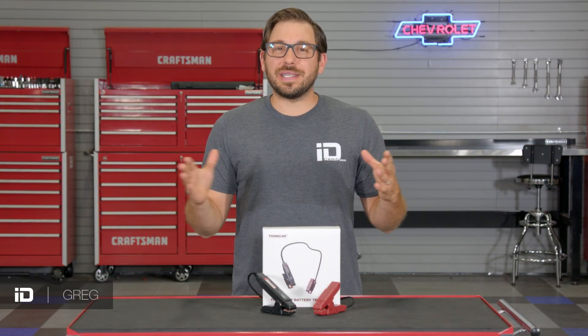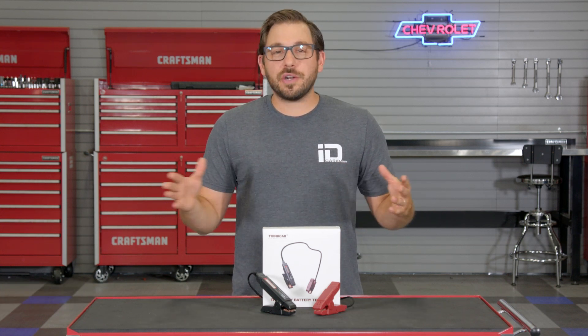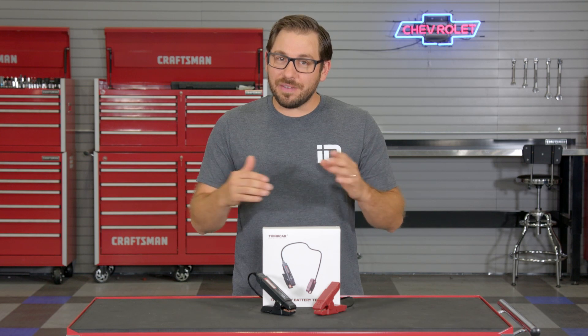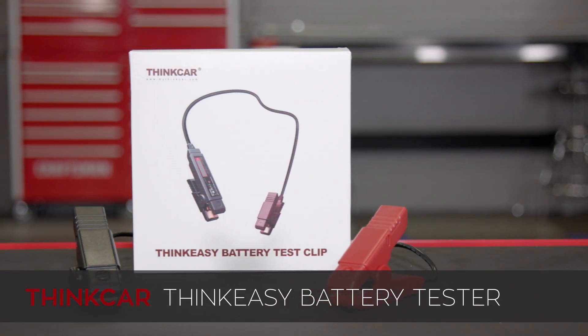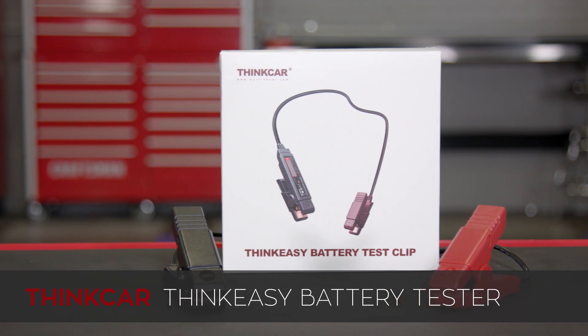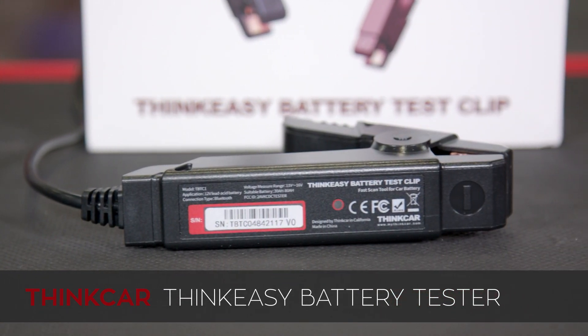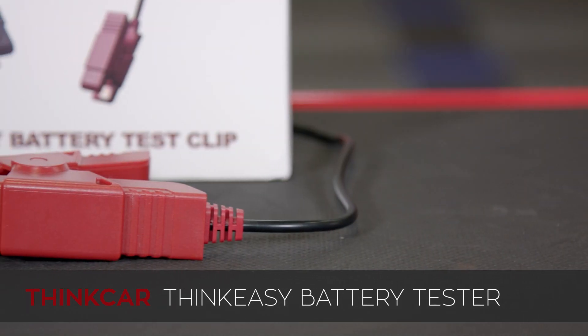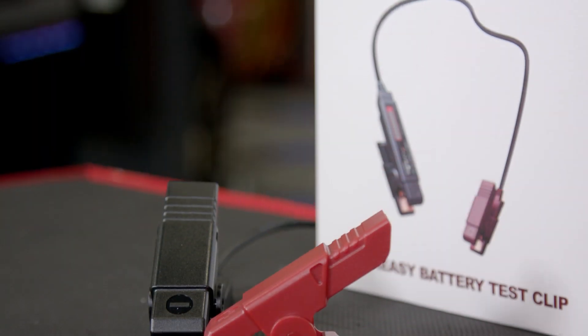Hey everyone, Greg here with CarID.com and welcome back to the shop. In today's video you and I are checking out another affordable and innovative diagnostic tool from Think Car. This time it's their Bluetooth enabled ThinkEasy battery test clamps, so if you've been searching for an affordable tool to check and diagnose battery performance, this just may be the perfect tool for you — so let's check it out.